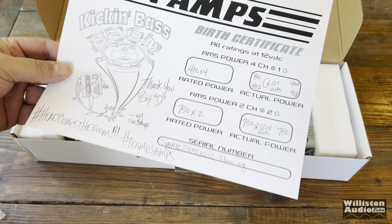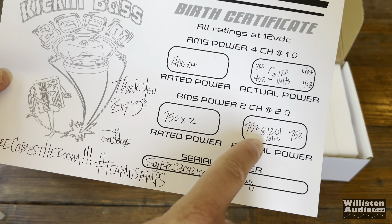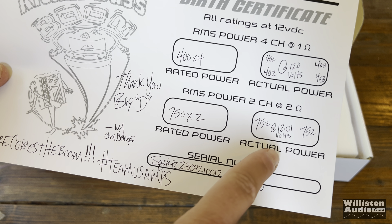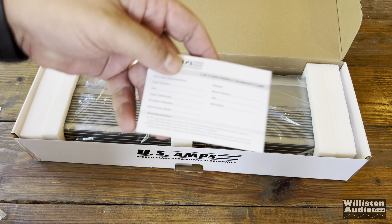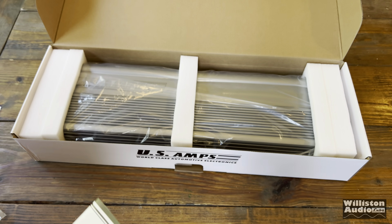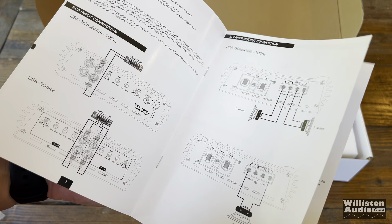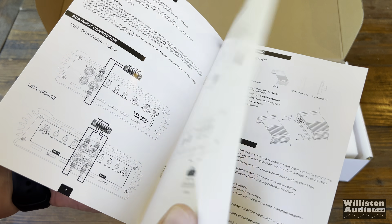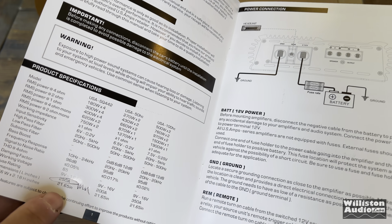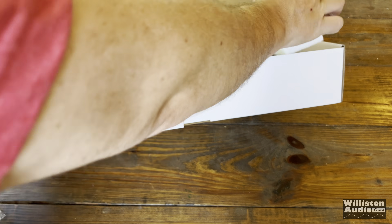Inside we have mounting screws with washers, and also the birth certificate, which shows the true power output as measured by US Amps — they do test each one before it goes out to the customer, which is pretty cool. We also get a car audio warranty card; make sure you fill it out and send it in if you want your warranty. Here's the manual, which highlights the specific model you have even though it covers three different models — they circle the one you have and note that you need a 250 amp fuse.